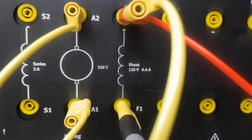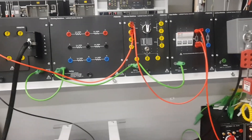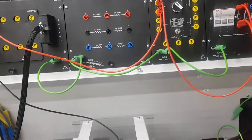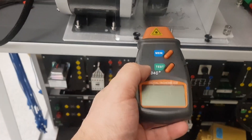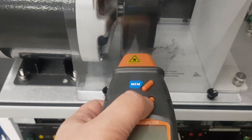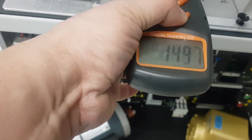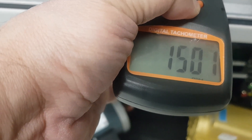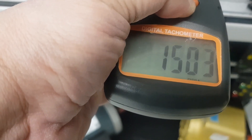The field winding is connected in parallel with the armature — you can see the shunt and the armature — and then back to the DC supply. Let's start the motor without any resistance in series. Using a tachometer to measure speed, we just point it to the rotating part. The speed is around 1498 to 1500 RPM — that is the speed without any resistance in series.